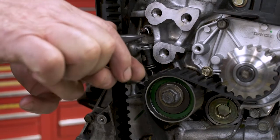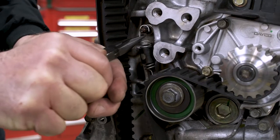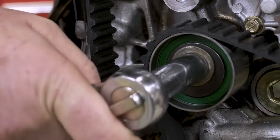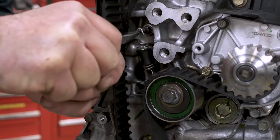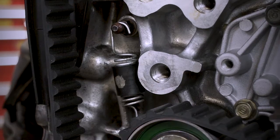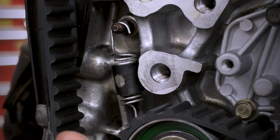Rotating the cam sprockets with the belt off can result in bent valves, so be aware. As mentioned, this engine's tensioner is spring loaded. To remove the belt, first loosen the bolt 180 degrees, move the tensioner back, and tighten the bolt. After the belt is installed and lined up correctly, loosen the bolt and the tensioner will apply pressure to the belt.